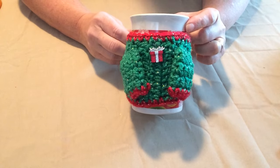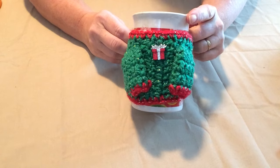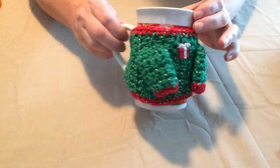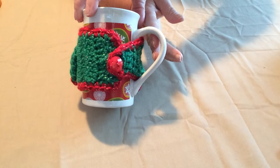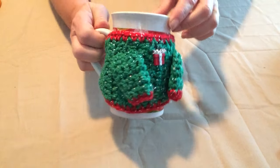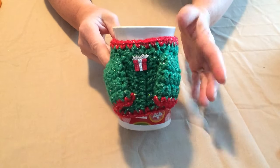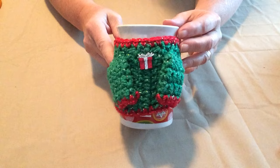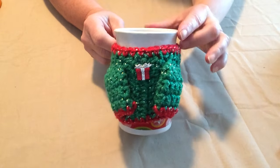Hi, this is Sarah Satch and today I'm going to show you in our video how to make this fun Christmas sweater mug cozy. Isn't that cute? I made these for some of my friends at Christmas, and so I decided to write the pattern down. We're using it for our second pattern for our Christmas in July videos.